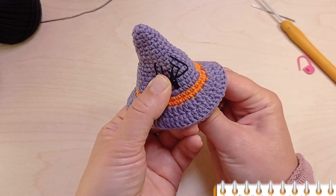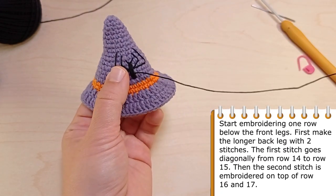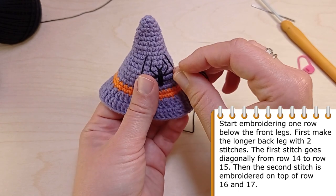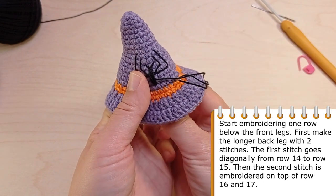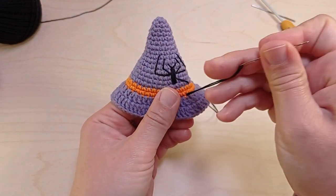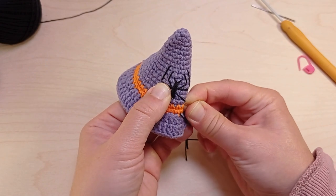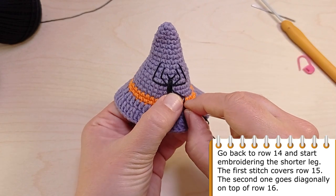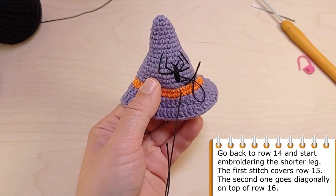And finally let's embroider the back legs. Again we are going to make two shorter and two longer legs. Start embroidering one row below the front legs. First make the longer back leg, again with two stitches. The first stitch goes diagonally from row 14 to row 15. Then the second stitch is embroidered on top of row 16 and row 17. Go back to row 14 and start embroidering the shorter leg. The first stitch covers row 15. Then the second one goes diagonally on top of row 16.